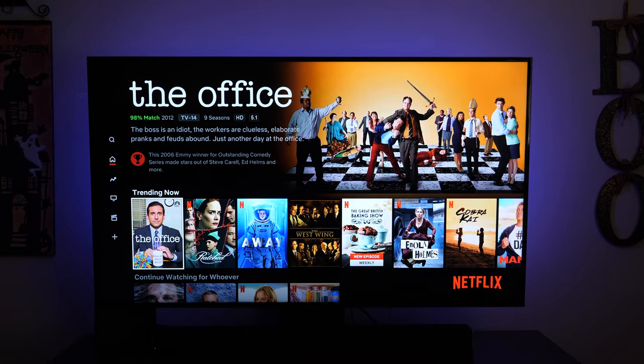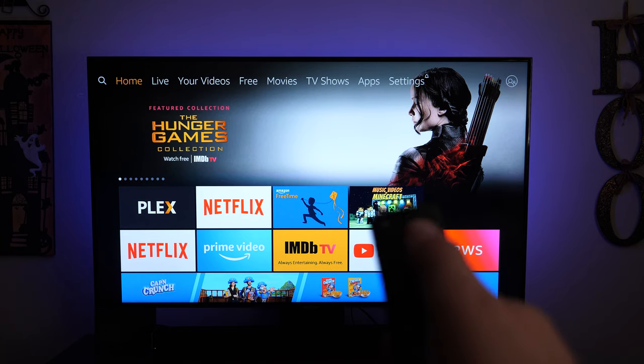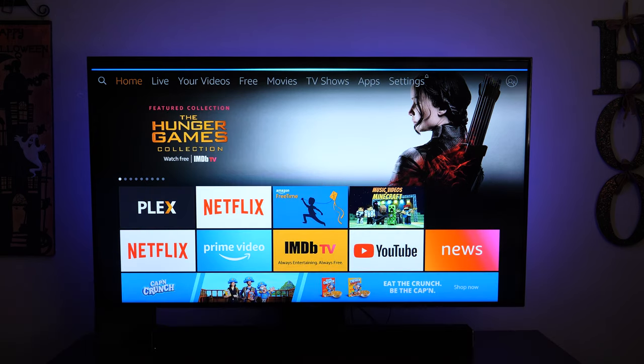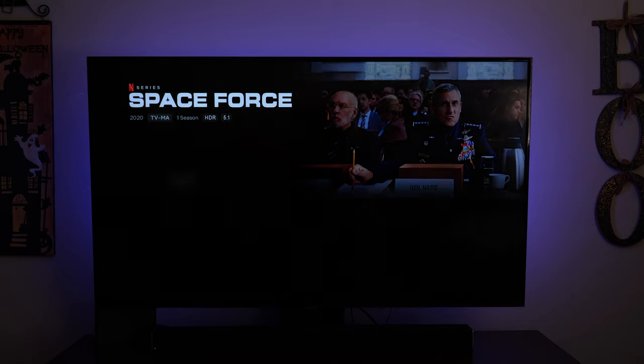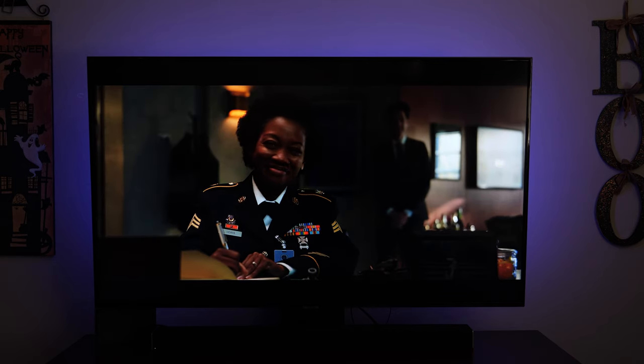To use voice commands with the Fire Stick, press and hold the microphone button at the very top of the remote. You'll see a bar at the top asking for a command. For example: 'Alexa, play Space Force' — and it starts playing. You can say 'Alexa, pause,' 'Alexa, play,' 'Alexa, next episode,' and even 'Alexa, go home' to return to the home screen.